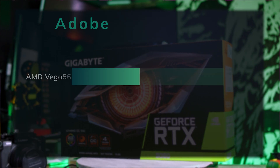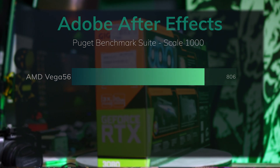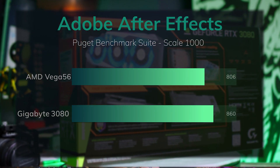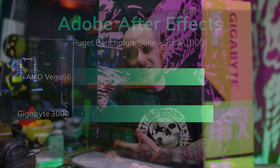After Effects is one place I was really hoping to see an improvement, because I like using it but the only reason I don't use it more is the time involved. It takes so long to track footage, render things out, and layer things up — it starts to hurt my workflow. I was really hoping the 3080 would improve things there. The Vega 56 turned in a score of 806 in the After Effects benchmark, and the 3080 came in at 860. That's not even a 10% improvement over the Vega 56 — once again, Adobe is leaving a lot of performance on the table.